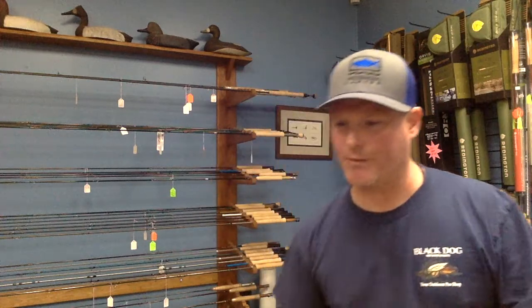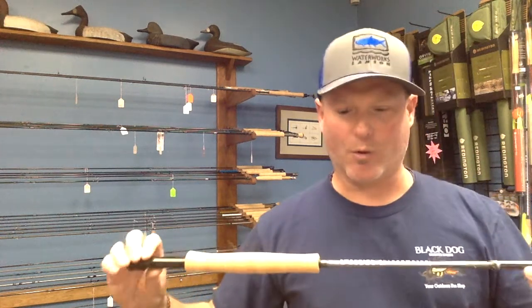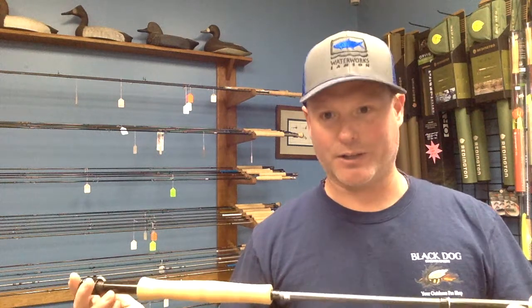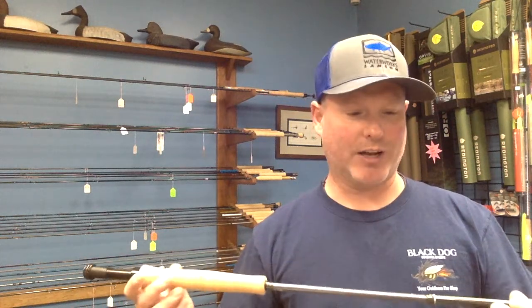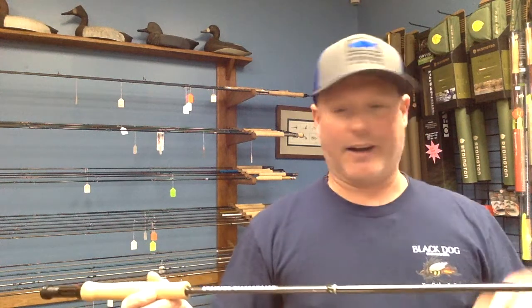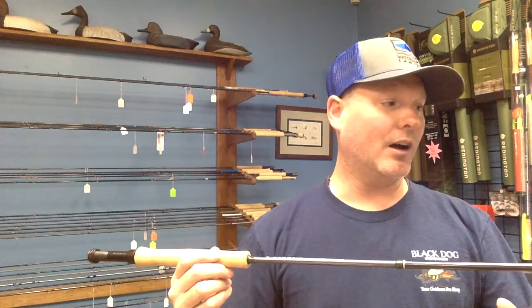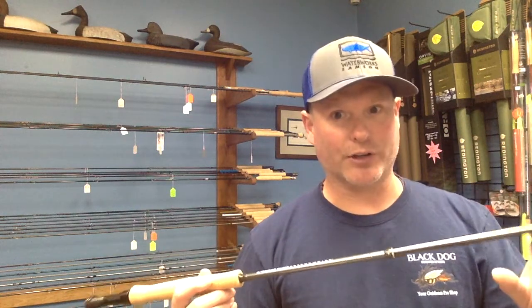The next one we're going to look at is a rod that I own — the Orvis Clearwater. Orvis comes with a 25-year warranty, which if you're like me is something you look for, because I'm kind of clumsy in the woods when it comes to fly fishing. Catching it on tree branches, closing it in the car door or window, hitting it against rocks — whatever it may be — 25-year warranty, which is killer. That's a really good thing that Orvis offers.